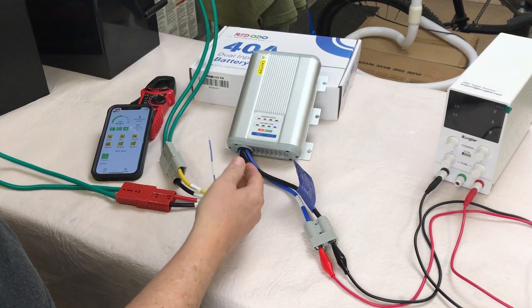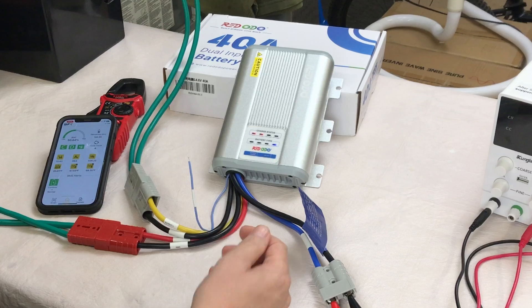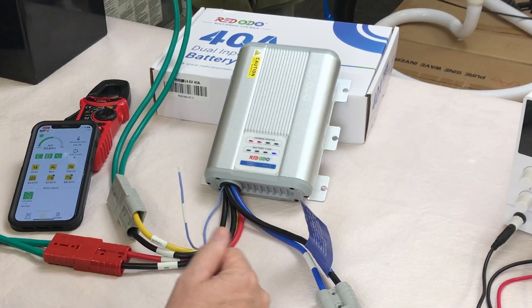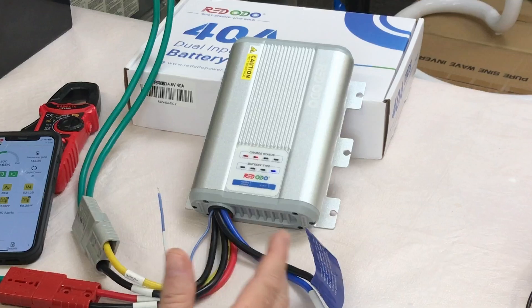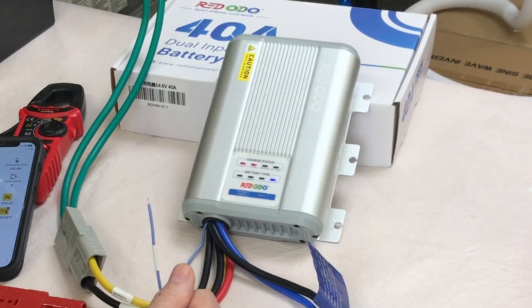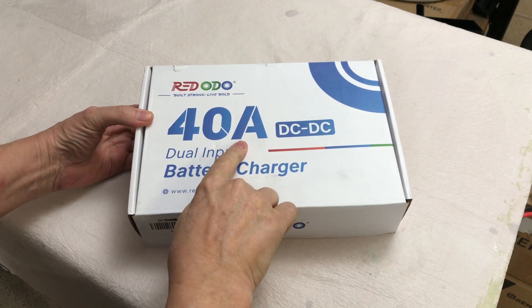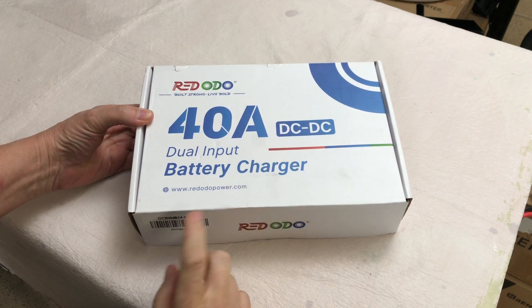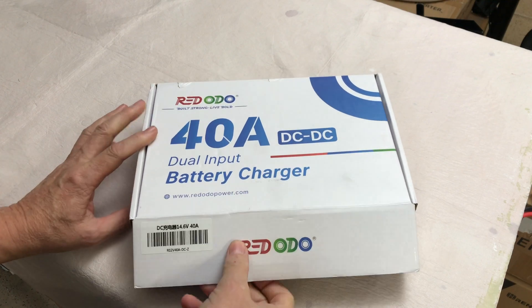It's a very, very cool device. I think it would be real handy, and in some cases you wouldn't even have to have solar. You could completely not even take solar with you, charge your house battery while you're traveling, and then when you get where you're going, your battery is topped off and ready to go. Redodeo sent me a 40 amp DC to DC dual input battery charger to test out. Let's open it up and see what it comes with.